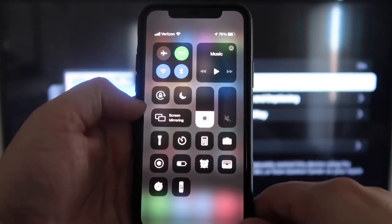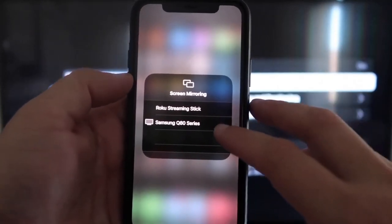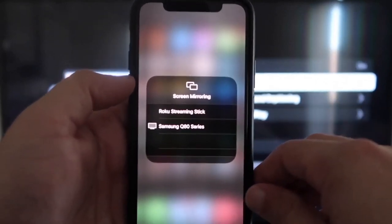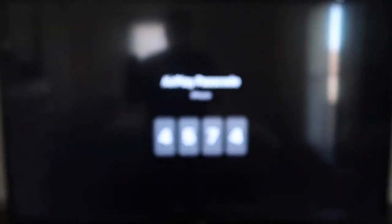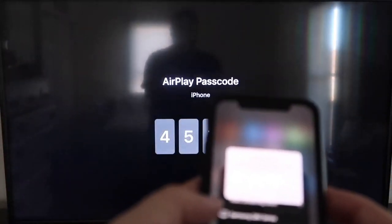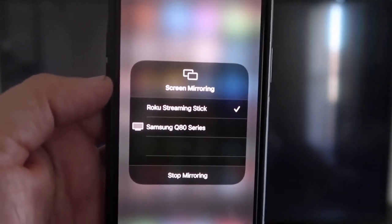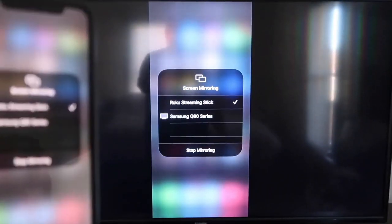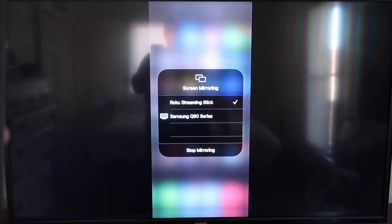Right in the middle you'll see where it says Screen Mirroring — go ahead and tap on that. You'll see options pop up, and at the top it says Roku Streaming Stick. Tap on that and it'll ask for a code. You'll see a four-digit code on your TV screen — type that code into your iPhone. Once it's typed in, you'll see a check mark next to Roku Streaming Stick, and on your TV it will be mirroring exactly what's on your iPhone. To stop mirroring, just tap Stop Mirroring.